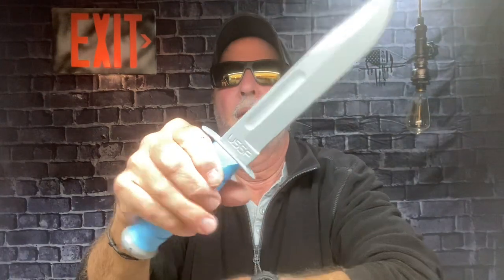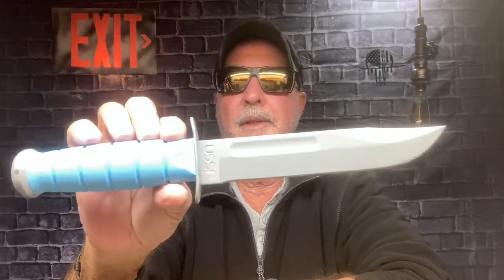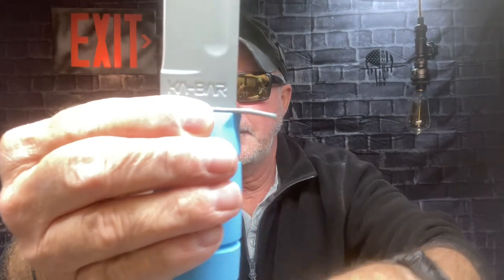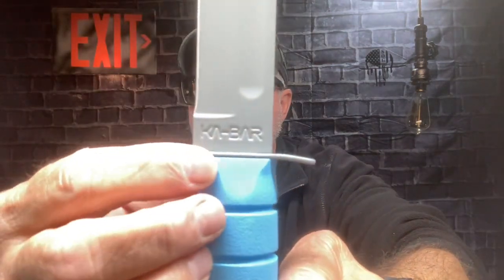Take it out — this is the same steel on your KA-BARs, this is KA-BAR steel, this is a KA-BAR knife. This is the real deal. There's the KA-BAR font, and instead of the standard font it has the USSF font.